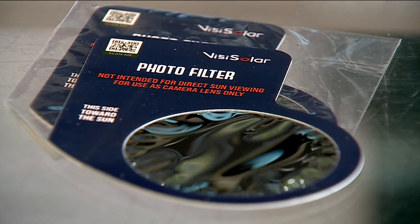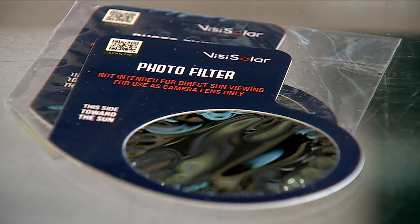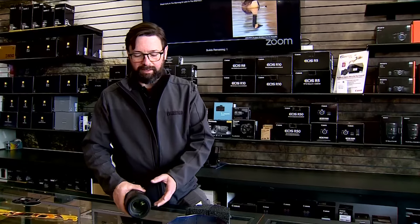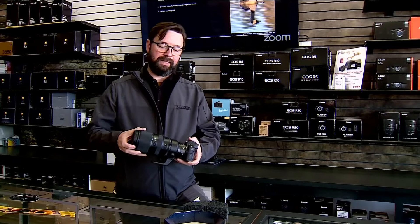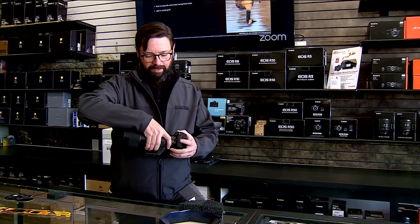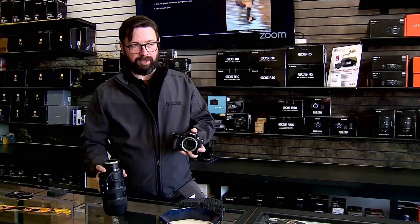You can also use Mylar filters made to hold up against a phone's camera. And if you don't protect your lens, you could fry it. The lens works like a magnifying glass, and so with the sun directed down in, it could make its way through the lens into the camera and cause damage to your image sensor.